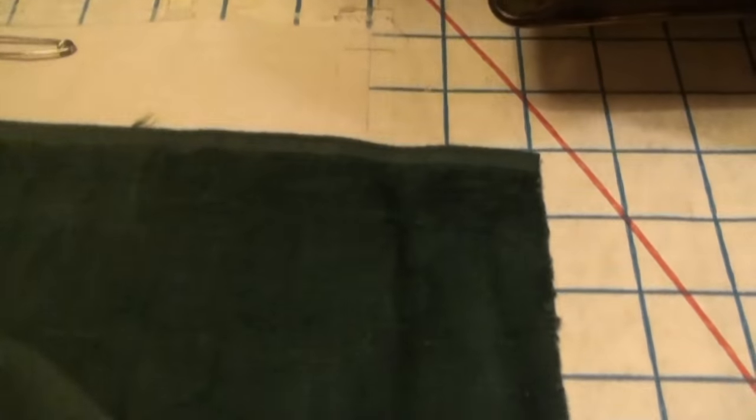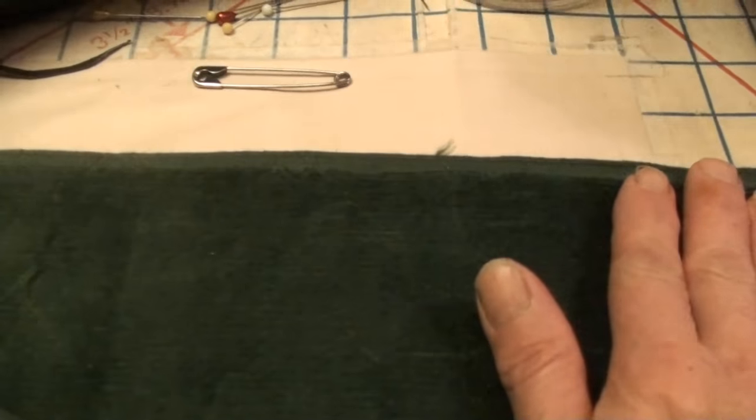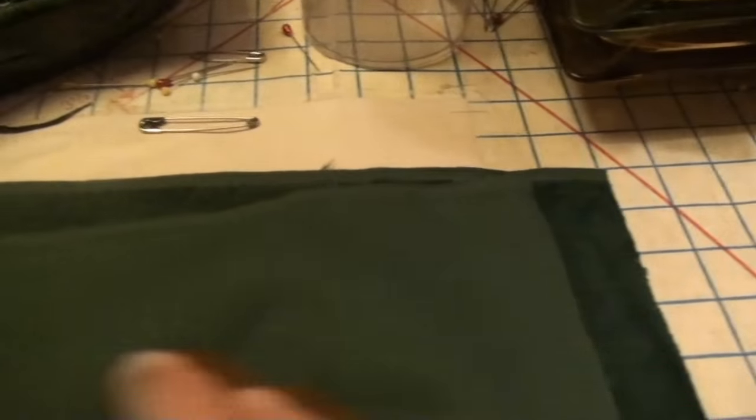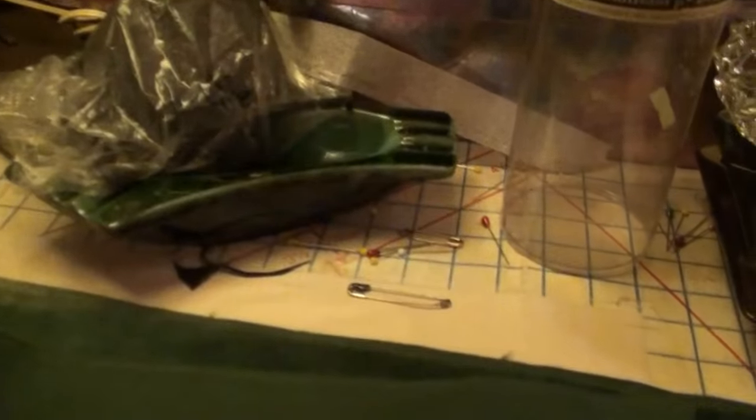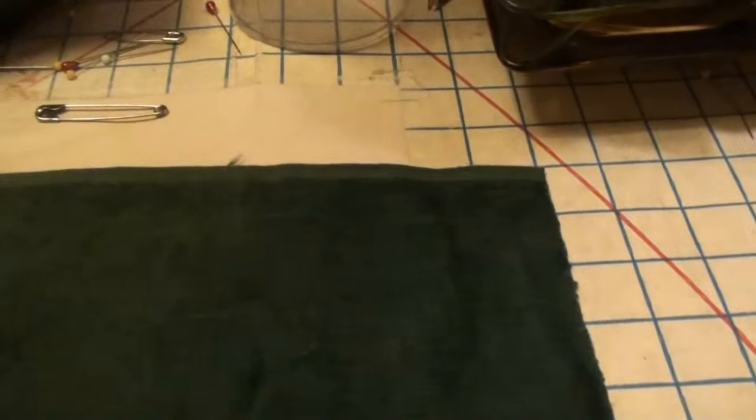This is the lining - it's a corduroy. I just want to point out that the pile on this is going down. I cut it, and I'll put a seam in the middle. The one that goes over the drums will not have a seam - it'll be just one piece of fabric - but for the lining, the pile has to go down the fabric.